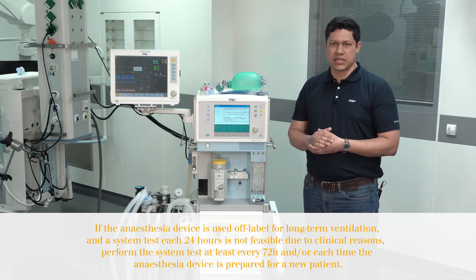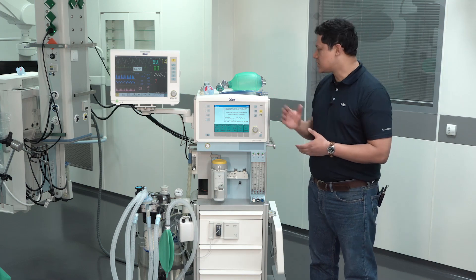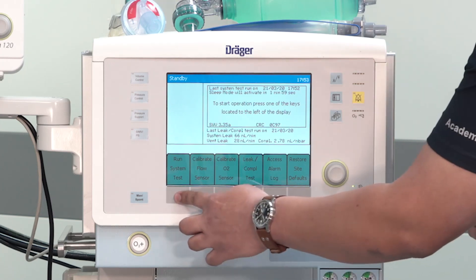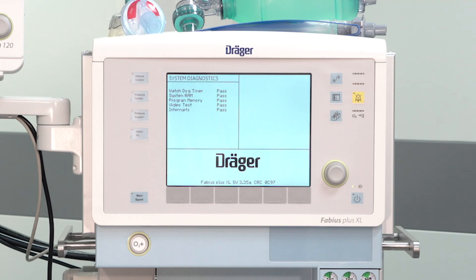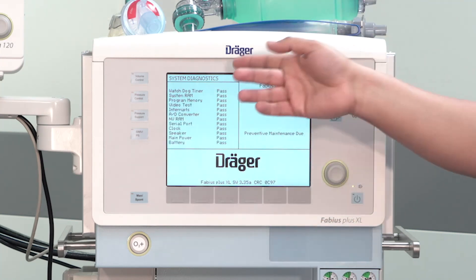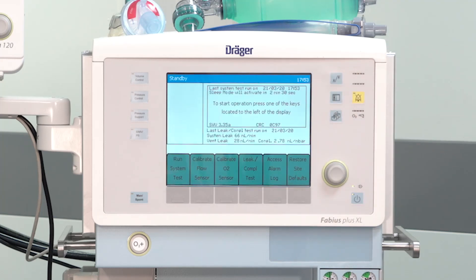The recommendation is to run the self-test every 24 hours. To do so, during the standby screen you will have to press Run System Test. The device will run the test automatically. You will see the different elements tested on the system diagnostic, and finally you will see the functional message on the display if the device is totally functional.